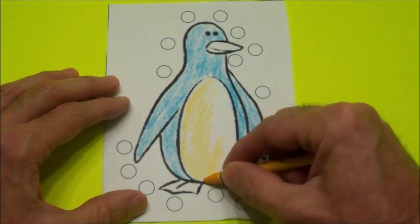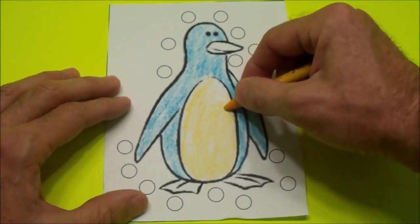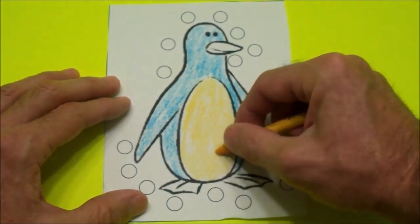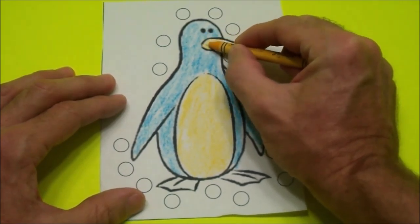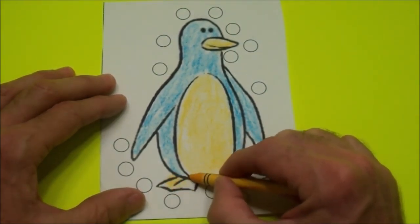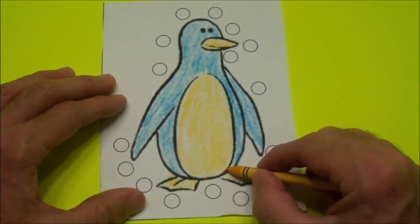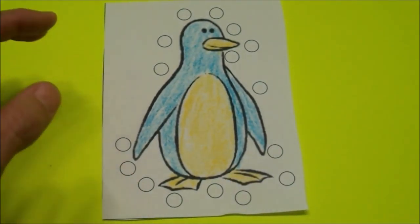Go up and down. Pause the video while you get your crayon if you want — pause it any time you want. Just don't forget to start it again. We can color his nose or his beak yellow too, and we can color his feet yellow, way down there. Yellow feet. We have a blue and yellow penguin.